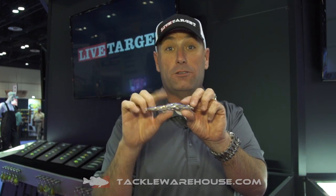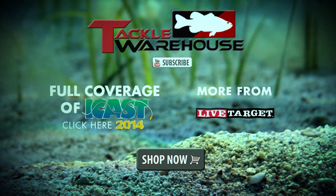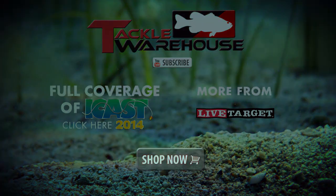This bad boy is available for pre-order at Tackle Warehouse right now. I'll see you in the next video!